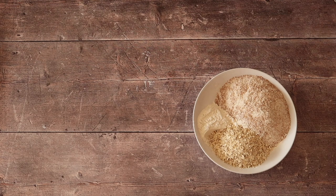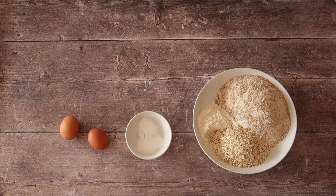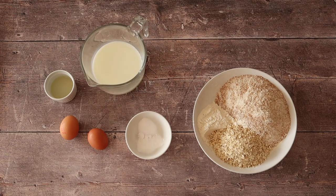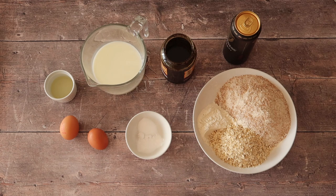You will need 350 grams of stone ground wholemeal flour, 75 grams of fine porridge oats, 50 grams of plain white flour, 10 grams of salt and 12 grams of bread soda. Two fresh, large free range eggs. 30 millilitres of a flavourless oil — I'm using vegetable oil today. 300 millilitres of buttermilk. 30 grams of molasses. And lastly, the main event: 200 mils of good, strong Irish Guinness.